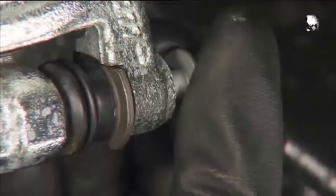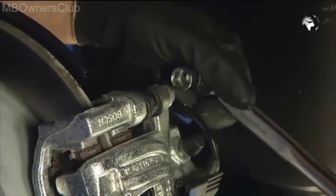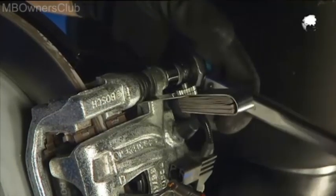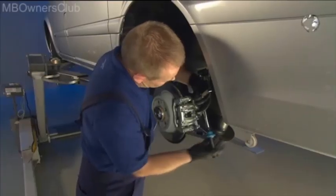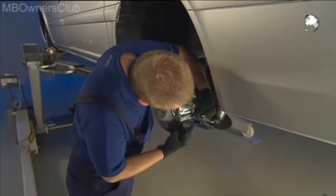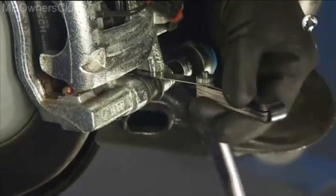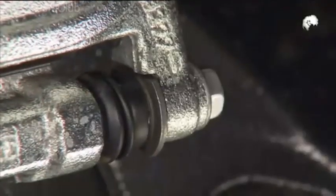Now you need a feeler gauge. This ensures free space between the contact surface and the flat end of the bolt. Use the 1 mm feeler gauge while you tighten the screws with 32 Nm of torque. Check the caliper for ease of movement. Do the same with the locking bolt. Take the feeler gauge out again. The bolt should now not be in direct contact.